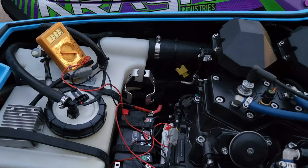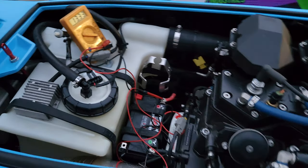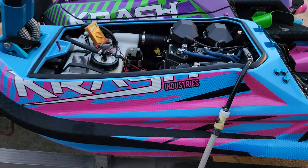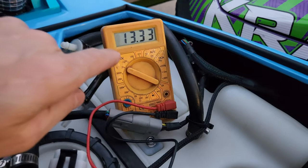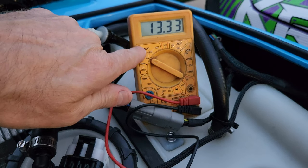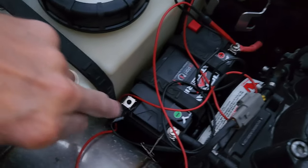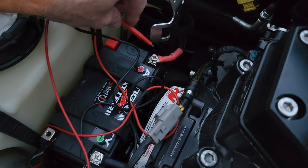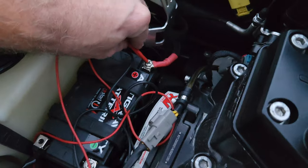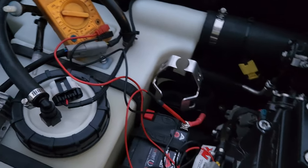Hey everyone, Nathan here from GAS Power Sports and today I'm going to show you how to test the charging system on a jet ski. I happen to be on a Kawasaki jet ski for this one here and I'm going to put my multimeter on the 20 volt DC scale — not AC, DC — and we're going to hook up to the negative terminal on the battery and the positive terminal so we can get a reading.